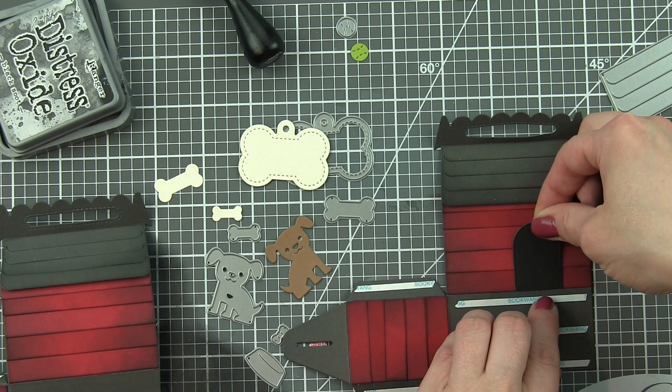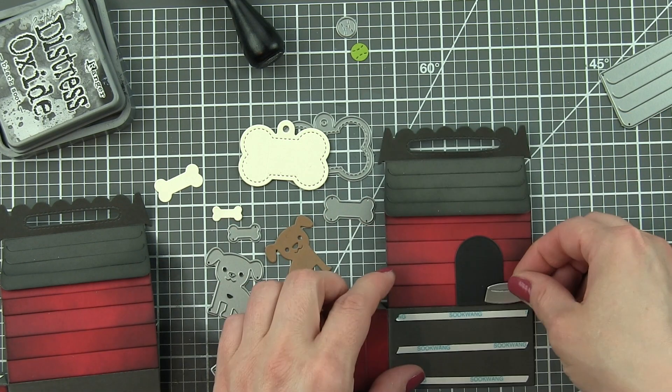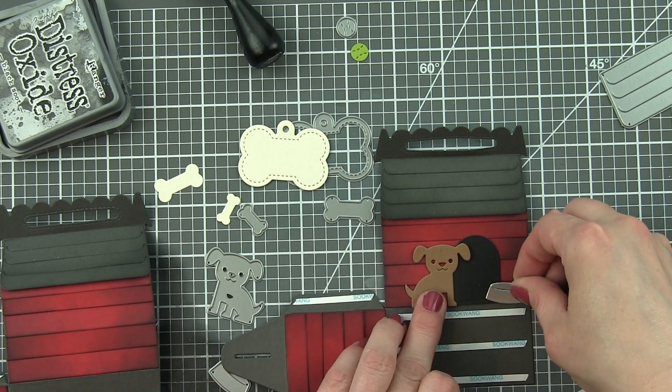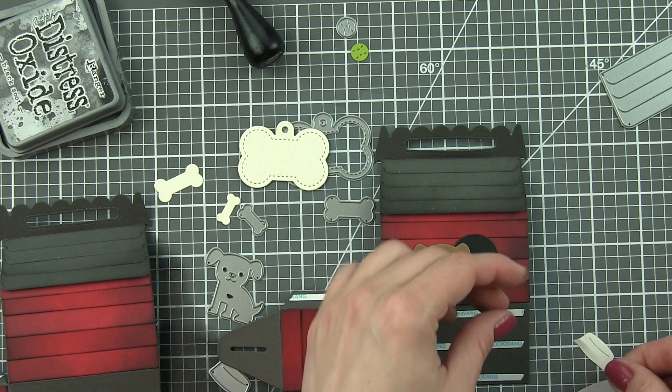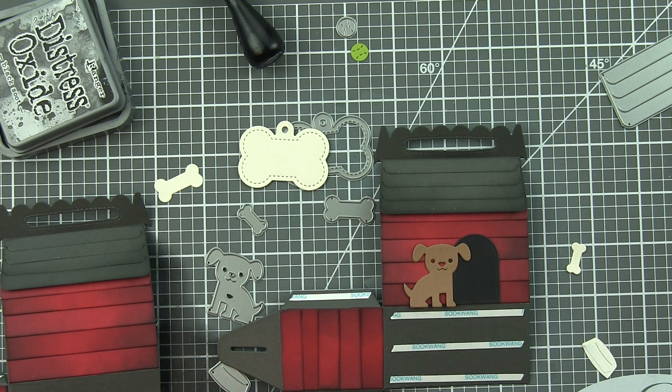While my two panels for the box are flat, I'm going to go ahead and embellish now. It is much, much easier to embellish anything like this when it's still flat. For 3D projects, if you can embellish them flat, I highly recommend it because it's so much easier.